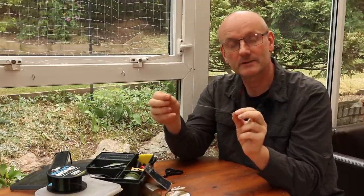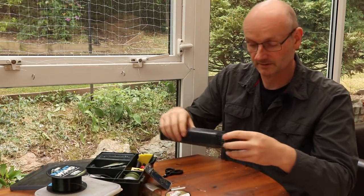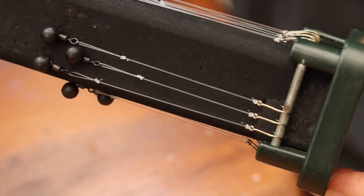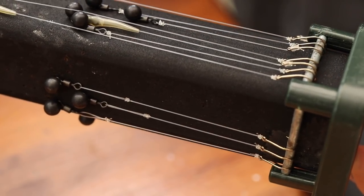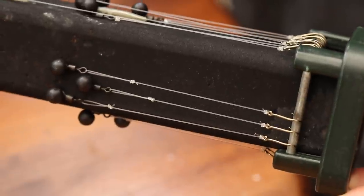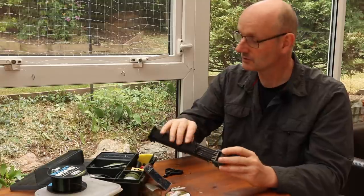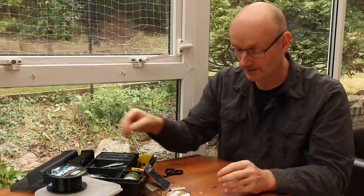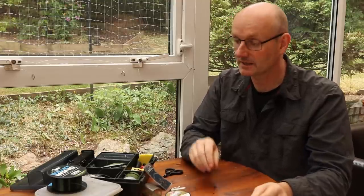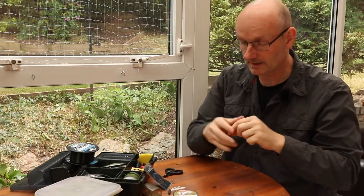It's a bit crinkly where we've tied the knot, not particularly straight. What I tend to do is use a rig board like this, attach the rig, pin it out, and leave it there until I'm ready to fish. Even being on a rig board for an hour or so will straighten the rig out and make sure it looks really nice and neat. So that's the hook length tied — but what about the rest of the rig? Well, again, I like to keep it dead simple, so onto my main line.